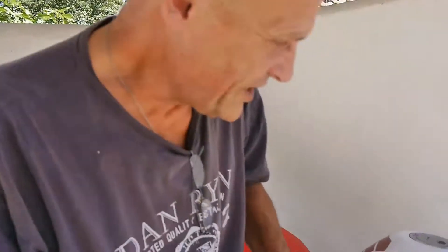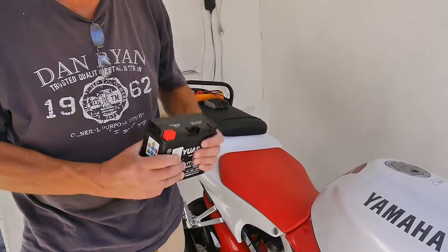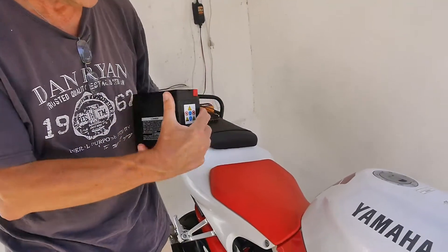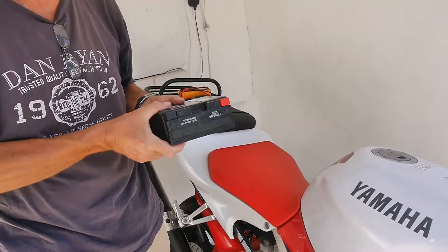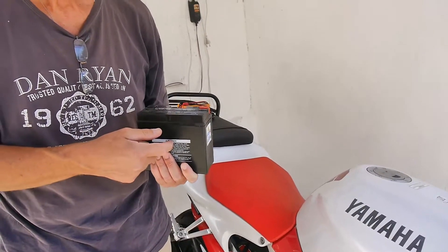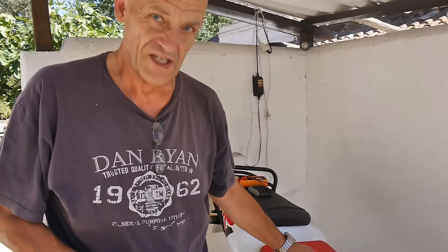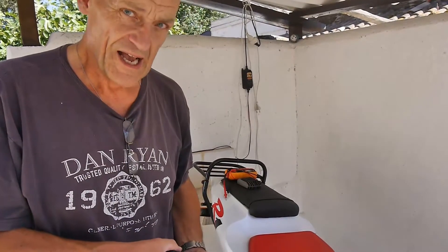Now in this type of vehicle, there's a battery underneath the seat and it doesn't sit upright — it sits like that. So the battery itself has got to be sealed — a sealed battery, in other words one that doesn't require any maintenance. And I recommend a good quality one for this because it has its benefits.